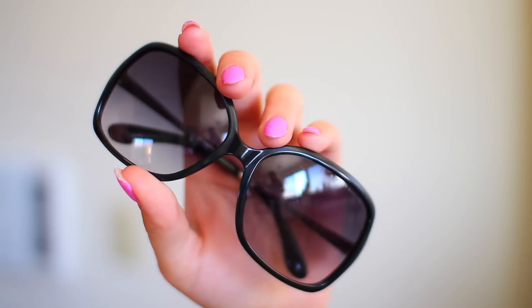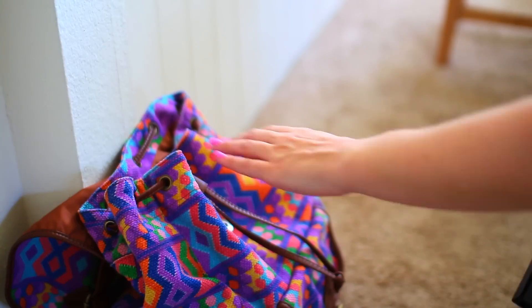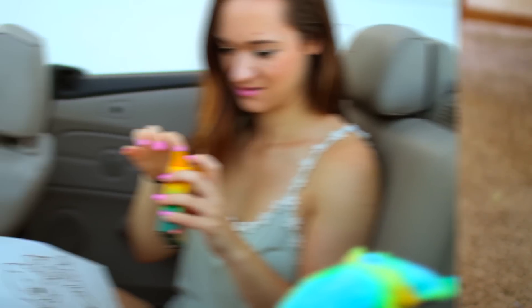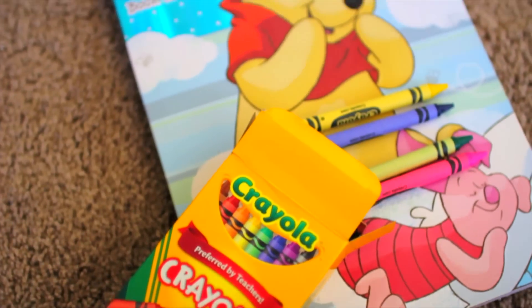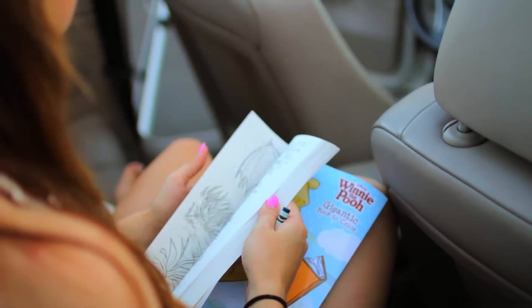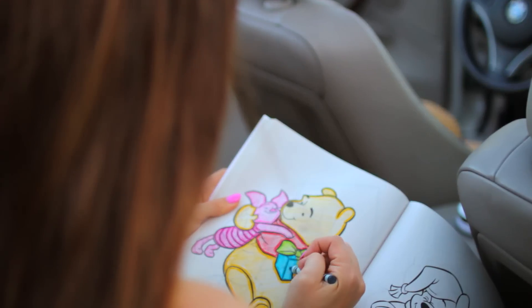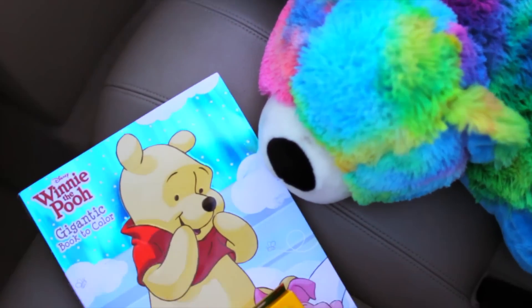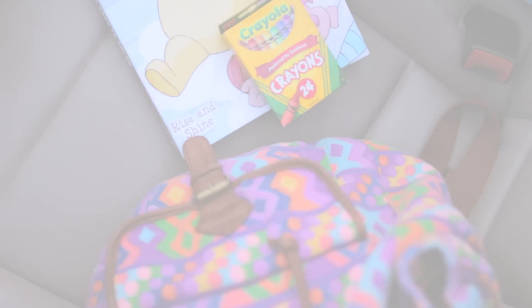An obvious one would definitely be my sunglasses — I take them everywhere with me. These are by Marc Jacobs; I got them on sale recently and was really excited. My last essential would be a coloring book. I am a kid at heart — I love games like Sudoku or a coloring book. If I'm going to be in a car for eight hours, I've got to be entertained.